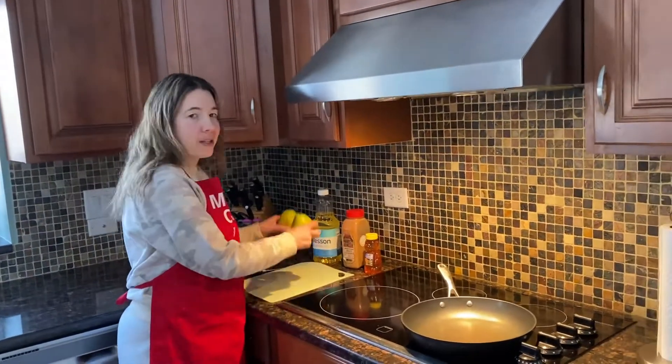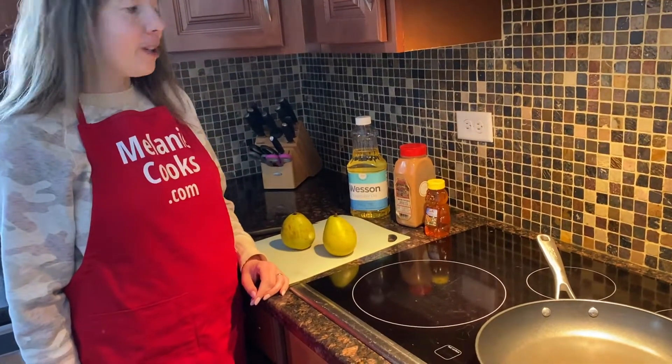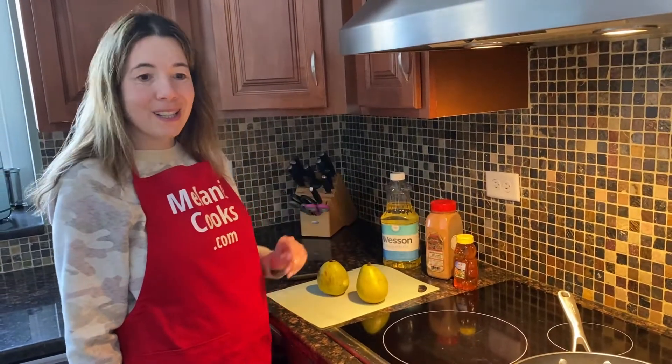So what we need is fresh pears, cooking oil — I'll use vegetable oil, but you can also use butter or coconut oil — and I'm going to use cinnamon and honey for the seasonings.